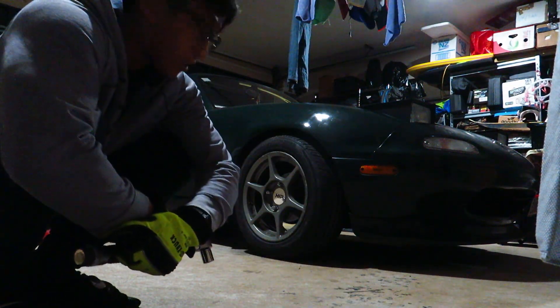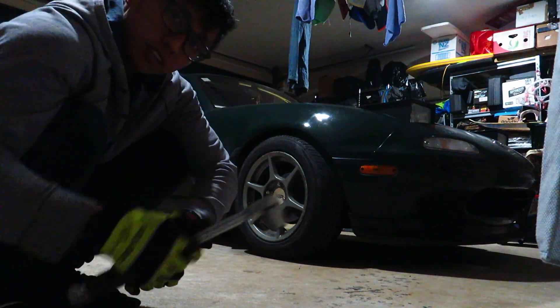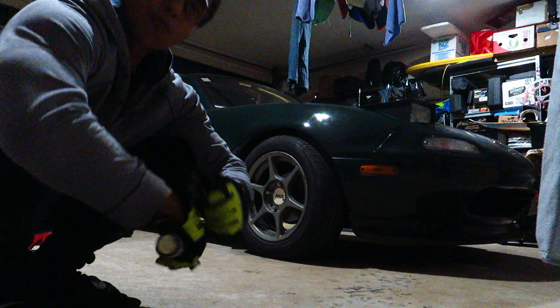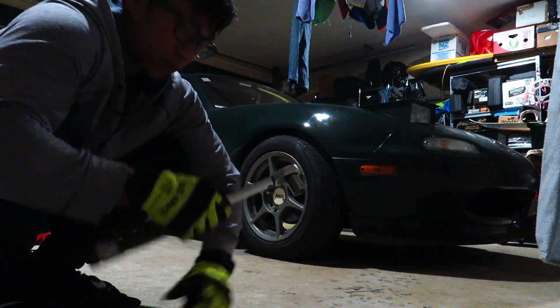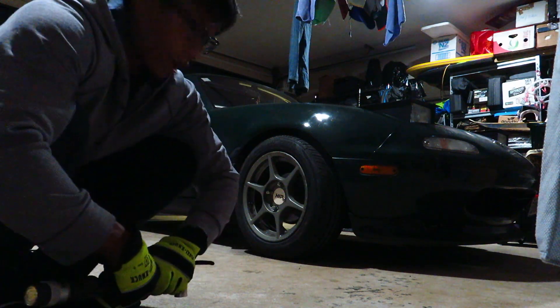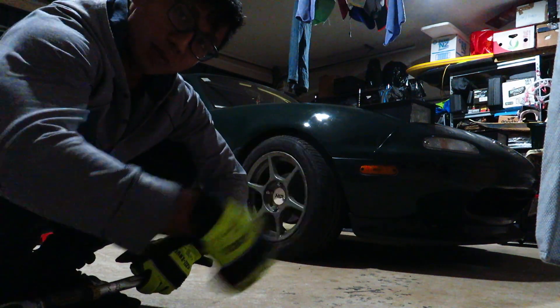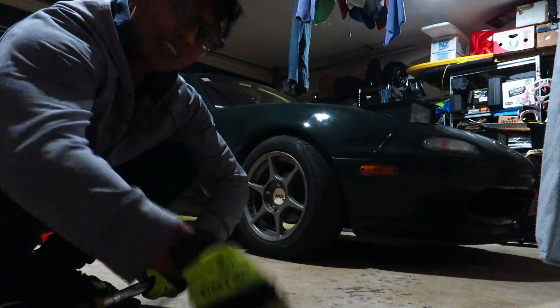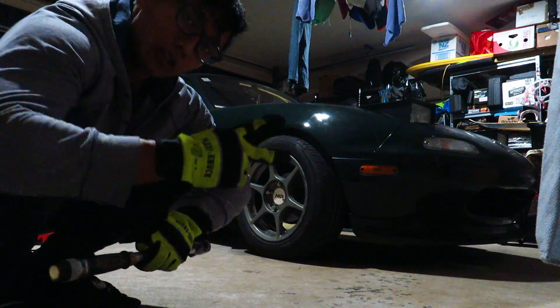And that is it — the adapters and wheels are now properly installed. Do not forget to tighten the nuts on the adapters to the hub 100 kilometers after driving, just to make sure they're all settled. Thanks for watching — if you appreciated this video give me a thumbs up, if you didn't thumbs down and tell me why, and be sure to subscribe for more videos. Peace.